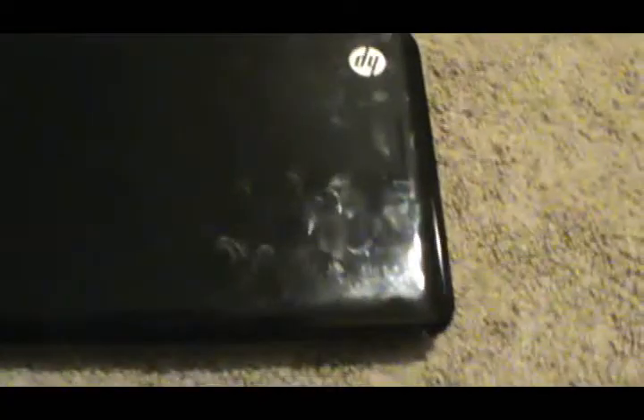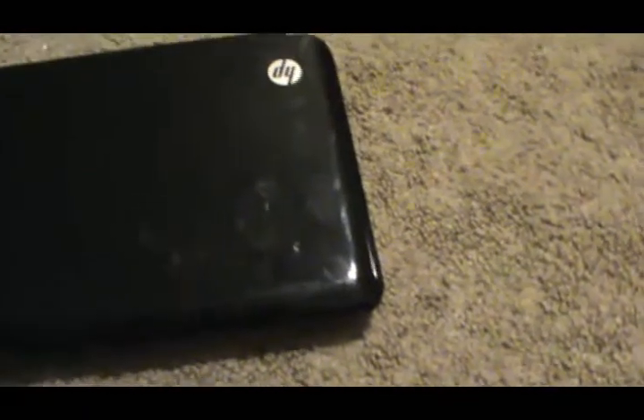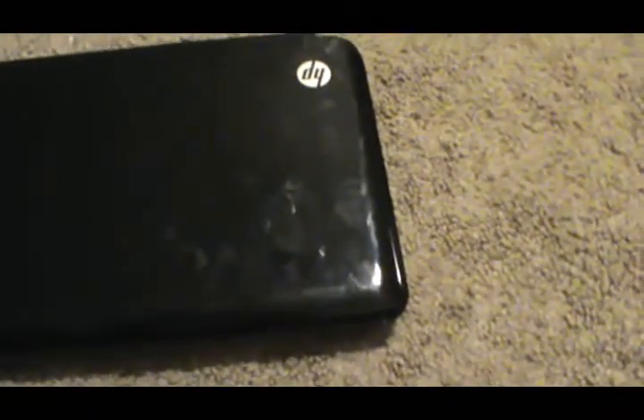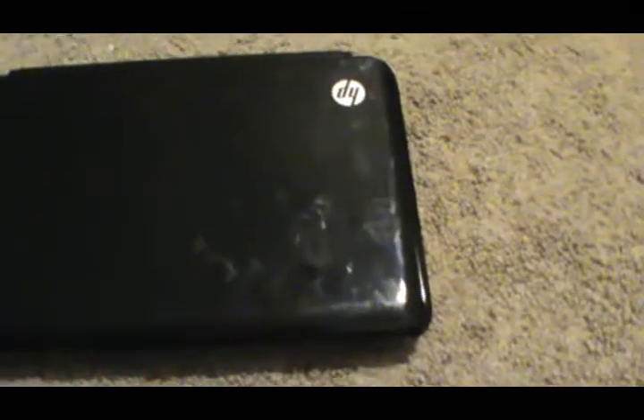Hello YouTube, TCV4 here with a quick review of the HP Mini 110-3735DX series. This is the series just before they went into Beats Audio. I'm not certain if they still make this model, but everything other than the Beats Audio is identical.